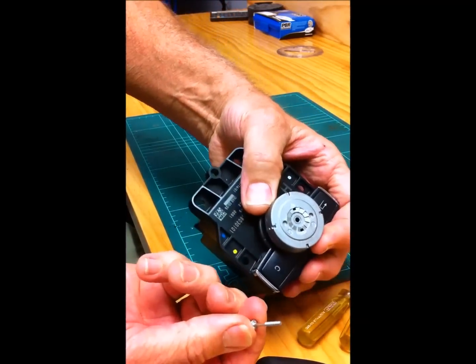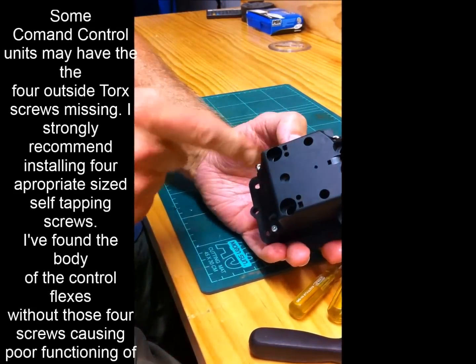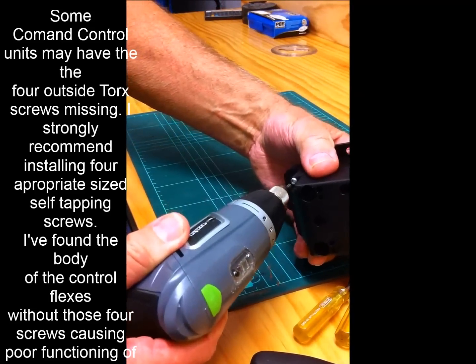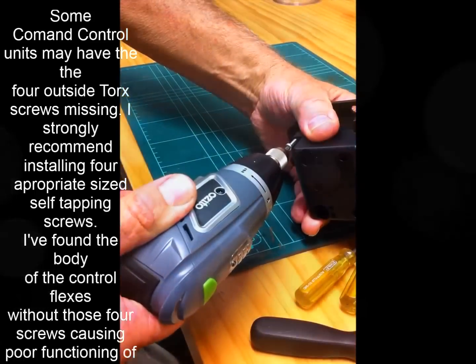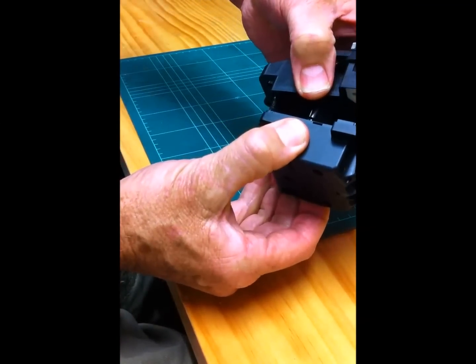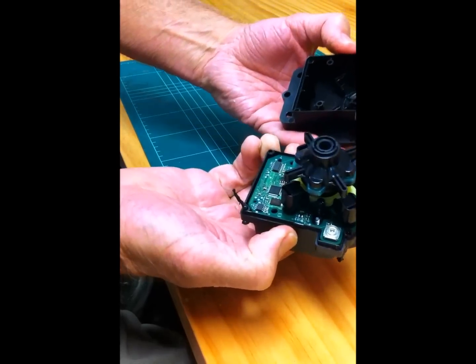There you go, so that's the centre screw out. Now that will just pull off. Turn the control unit over. Now we just have to remove all these Torx screws here to separate the two halves. I'm going to use this here because it's quicker — a number 10 Torx bit. Now we can separate the two halves.